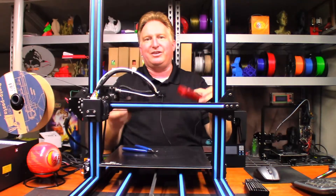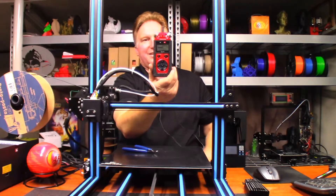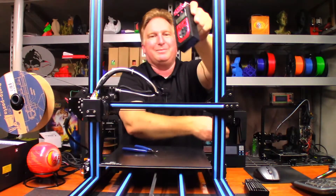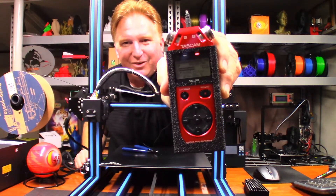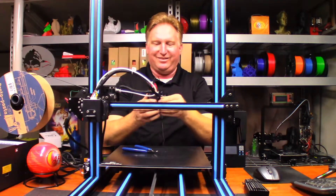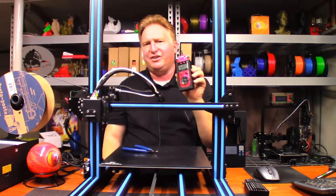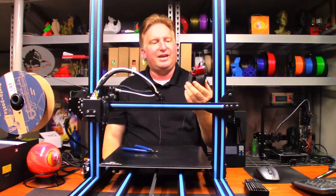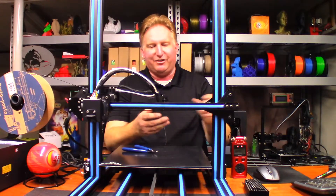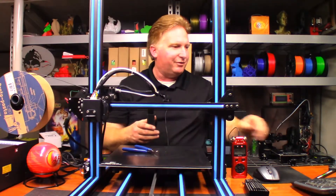That actually turned out really good. Now the question is: will the Tascam fit into it like a glove? That will definitely work! I got my cord all hung up on everything, but that turned out really good. I like that textured feel — it makes it so it doesn't slip out of your hands as easy. Now according to Calvin, with HTPLA you can actually anneal it — you can put it in the oven and it's supposed to cure it and make it a little bit harder.